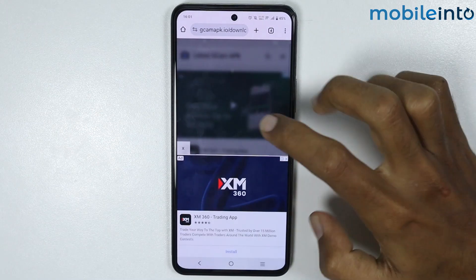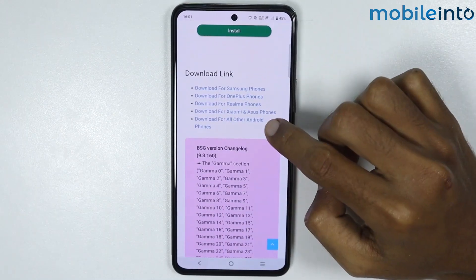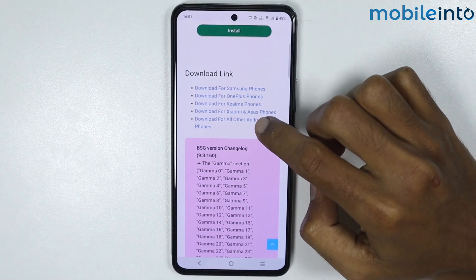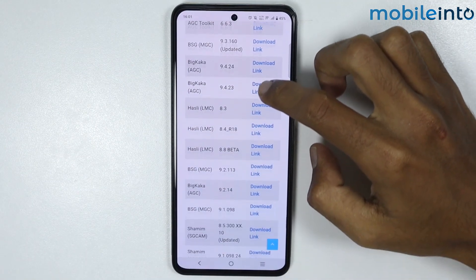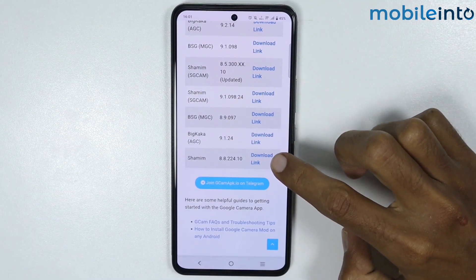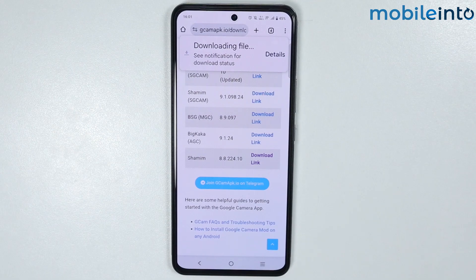From here, just scroll down and tap on Download for all other Android phones. Now from here, just scroll down and tap on Download Link. Now just wait for a few seconds for the Google Camera APK to download.